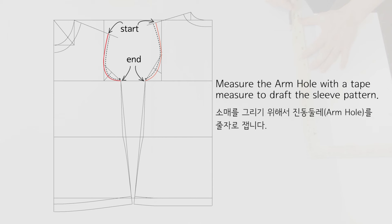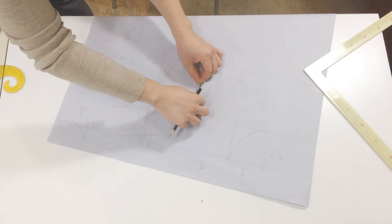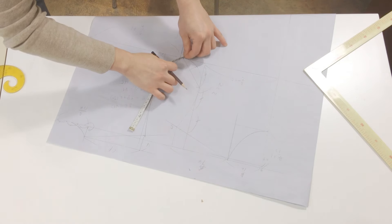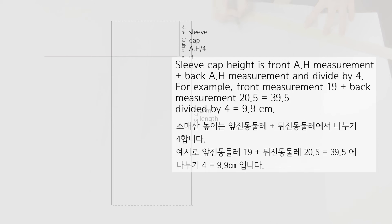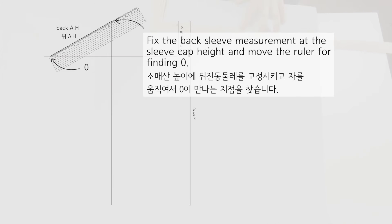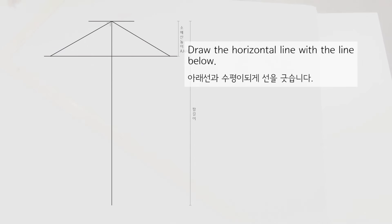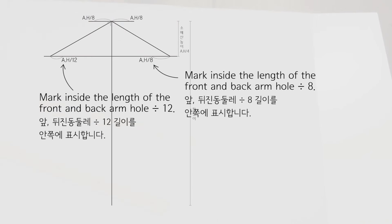Let's learn how to draw sleeves. Measure the armhole with a tape measure to draft the sleeve pattern — put the tape measure on the side and measure it. AH is an acronym for armhole: AH is front armhole measurement plus back armhole measurement. Sleeve cap height is front armhole measurement plus back armhole measurement divided by 4. Fix the back sleeve measurement at the sleeve cap height and move the ruler to find zero. The front armhole needs to be drawn a little bit short. Mark on both sides the length of the front and back armhole divided by 8, and mark inside the length divided by 12.